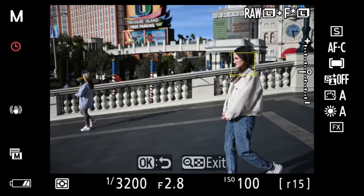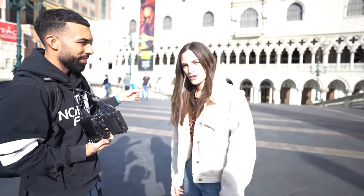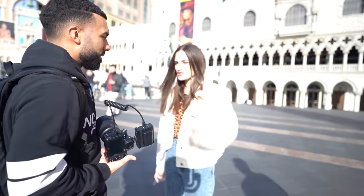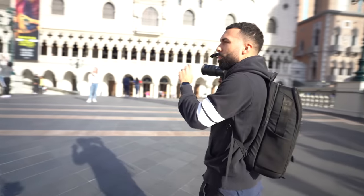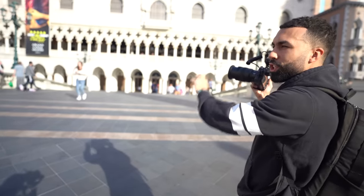Jessica is modeling for me today — or rather just moving around. Imagine Jessica being a bride at a wedding walking down the aisle. Instead of keeping my focus point on her manually, Nikon allows me to use subject tracking to track her and then recompose my shot in the frame.